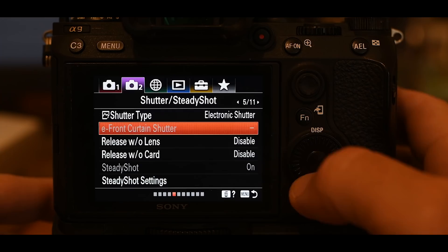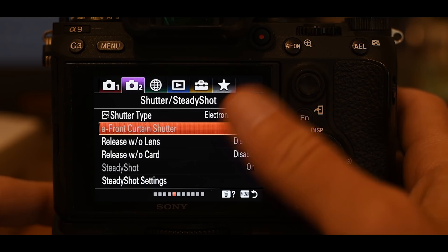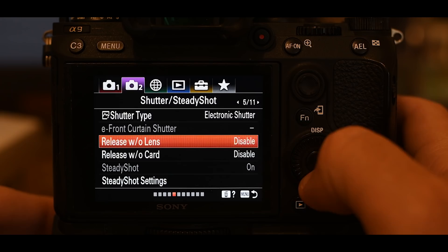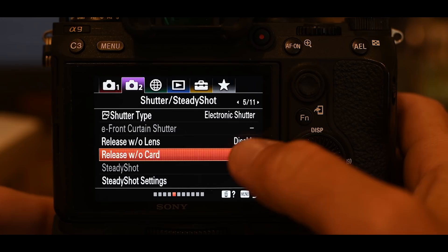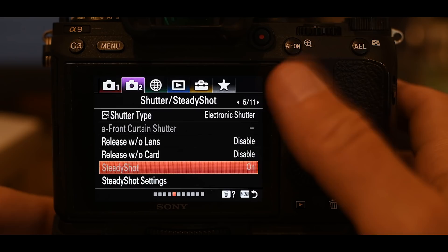I have the camera set up with audio cues — it'll play a little click to let me know I've taken a picture. That's really important, but if you want to shoot completely silent you can. Nobody will ever even know you're taking a picture. Electronic front curtain shutter is now disabled — grayed out — because we selected electronic shutter. Set release without lens to disable, and release without card to disable — you're telling the camera not to take a picture without a lens or card attached. Steady shot is on, controlled on the side of the lens.